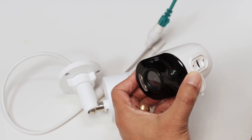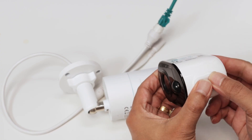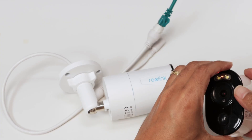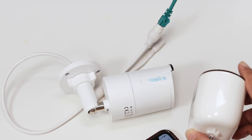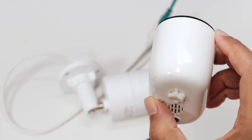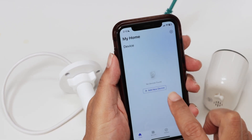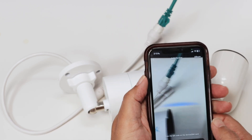There we go — it's reset now. I just need to wait for the camera to reboot and hear a sound. There we go. There's a sort of sonar sound now. I just come here to my app, add a new device, and scan the QR code that I have here.